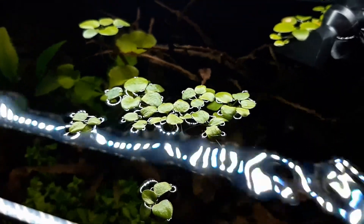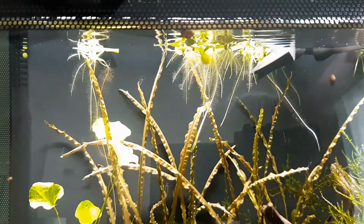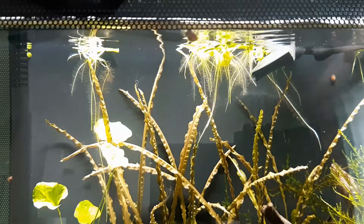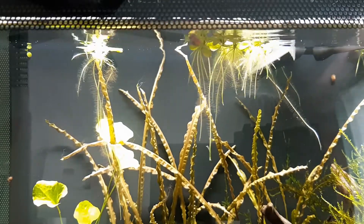By putting floating plants, we'll be creating more shade into the aquarium, which will make the fish feel more comfortable. Also, the roots of the frogbit will fill the top layer of the aquarium and make it more interesting.